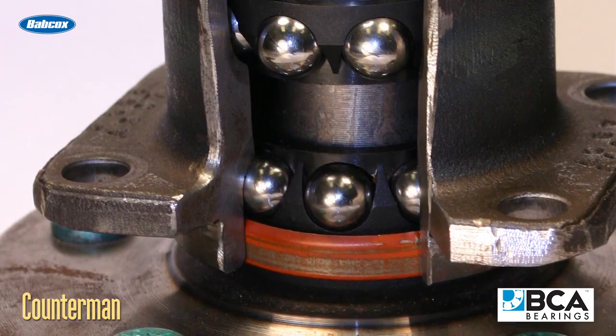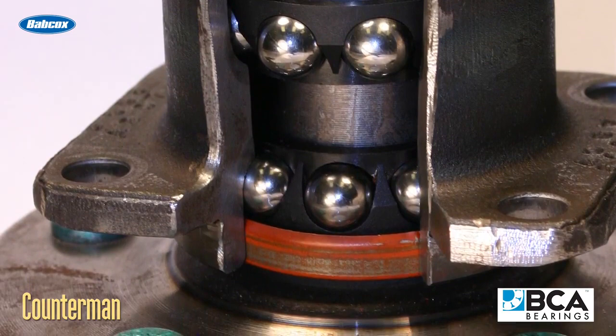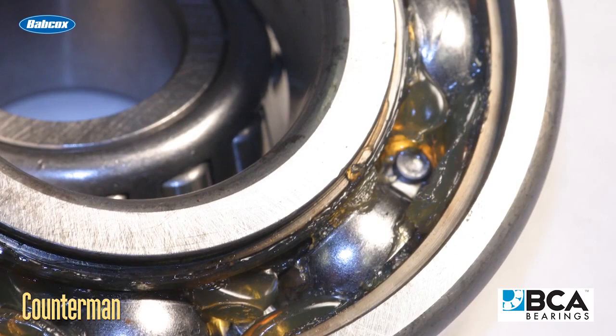If a customer is repacking or replacing serviceable wheel bearings on an older car or truck, new grease seals are a must, as is the proper wheel bearing grease.